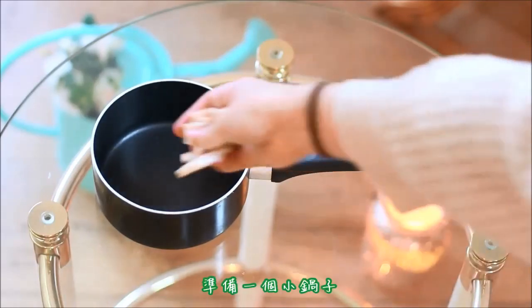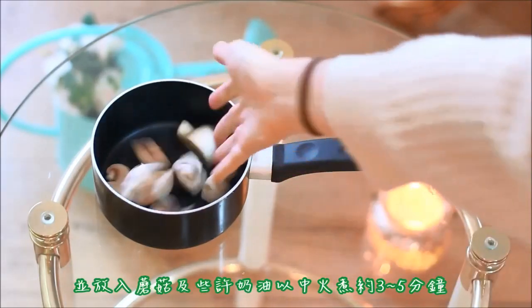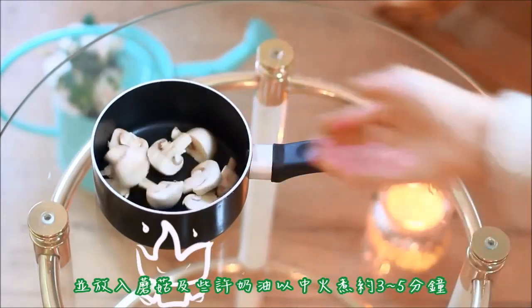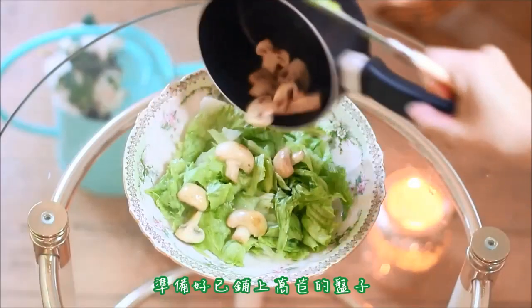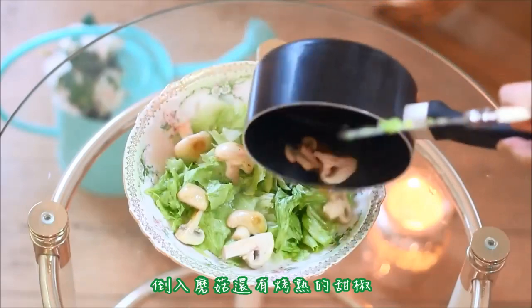Step three: it's time to cook your mushrooms. Take a small pot and add them in. Cook them for about 3 to 5 minutes on a medium flame together with some butter.